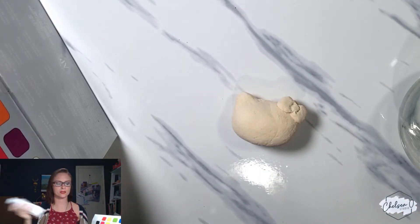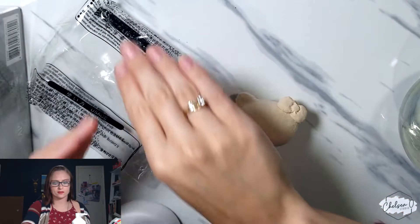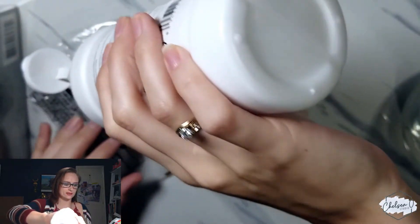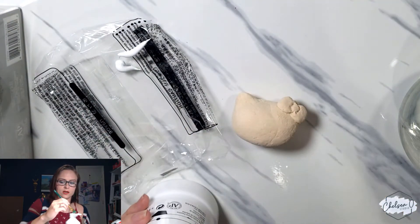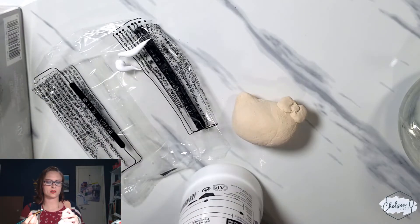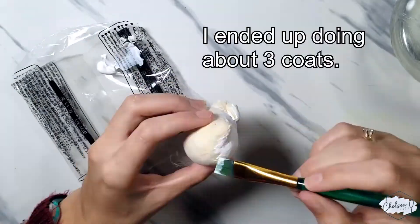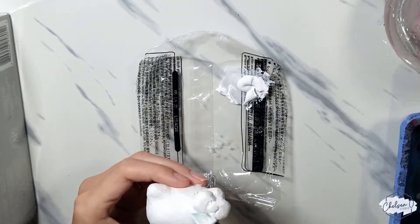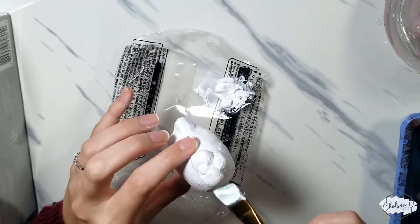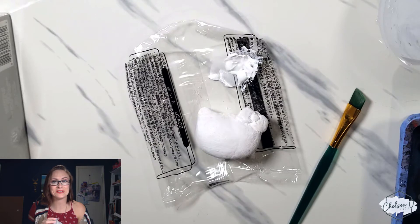I'm going to use some acrylic gesso for the white. I'm just going to reuse this plastic as a palette, and then I have a generic brush to paint it with. I'll let this layer dry and then we'll start adding the details.